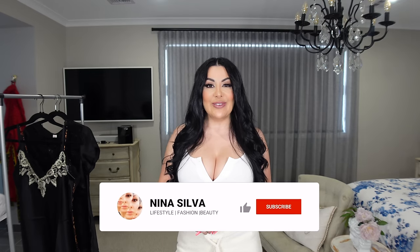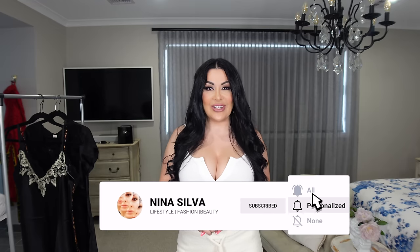Please go ahead and follow me on Instagram for daily content, and don't forget to like and subscribe. So let's get this video started. Silk Silky is an online brand that does everything sleepwear in silk.